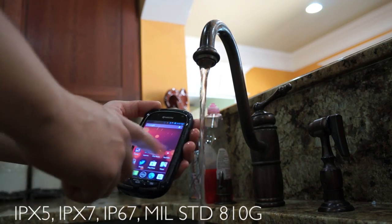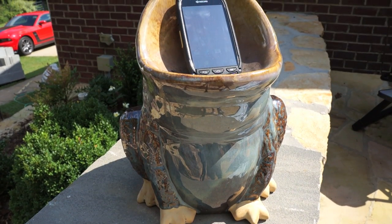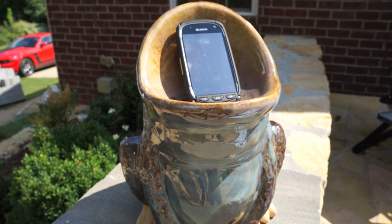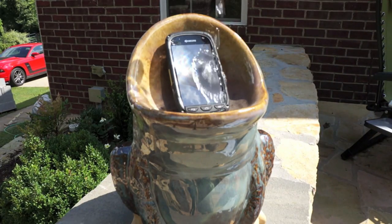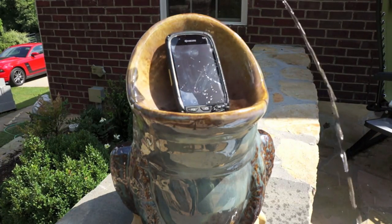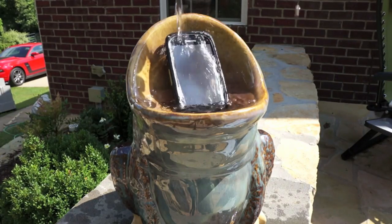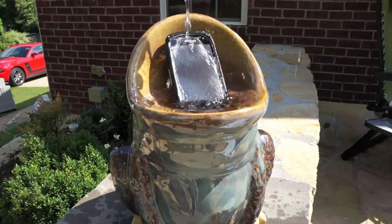So this thing is supposed to be shockproof, waterproof — everything proof. Let's go ahead and test it. Nothing is truly everything proof, but let's start with the water. We'll take a big cup of water and throw it all over this thing, also filmed in slow motion so it looks a little more dramatic.